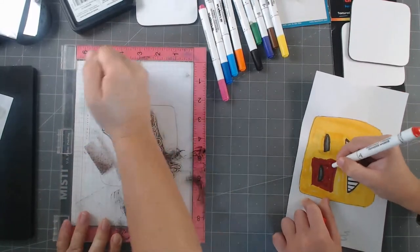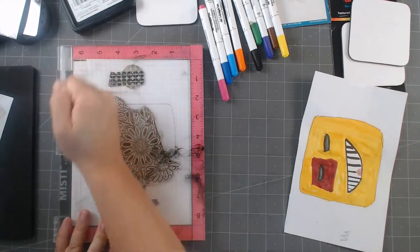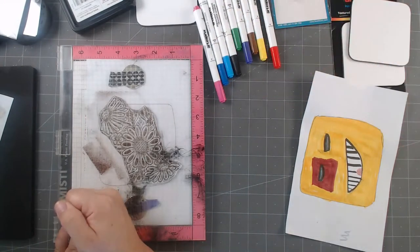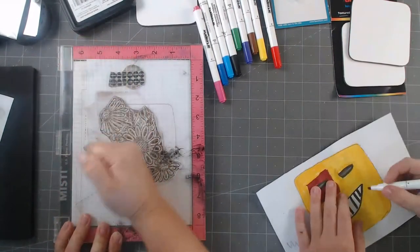Look at you go — he's like blending colors! Are you going to do the teeth or leave them white? I'm going to do the teeth — I'm going to make him a pirate. He got blasted in the eye, he's got a black eye. You're going to give him orange teeth? Oh, he's got rotten teeth! It's a gross pirate!